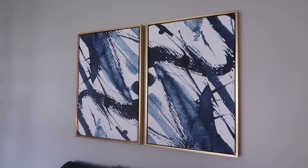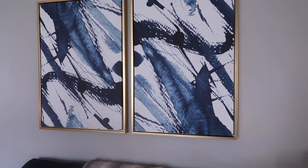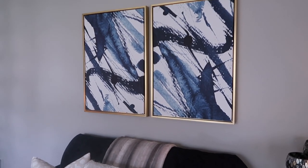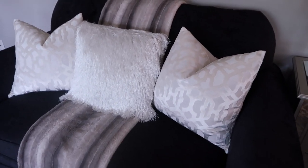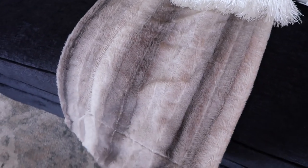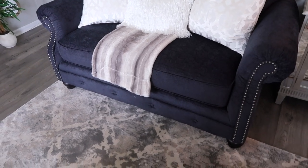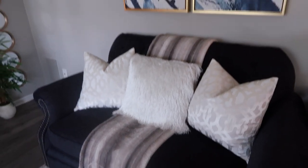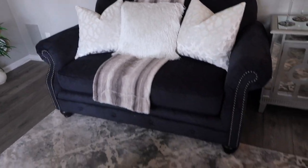Then I have this wall art from Amazon — it's the same piece; I just took one and flipped it to create a different look, and I really like it. I have my pillows, all from Home Goods, and this throw is from Home Goods as well. The sofas are from Grand Furniture. I really love the blue — as you guys can see, blue is like my favorite color when it comes to home decor.